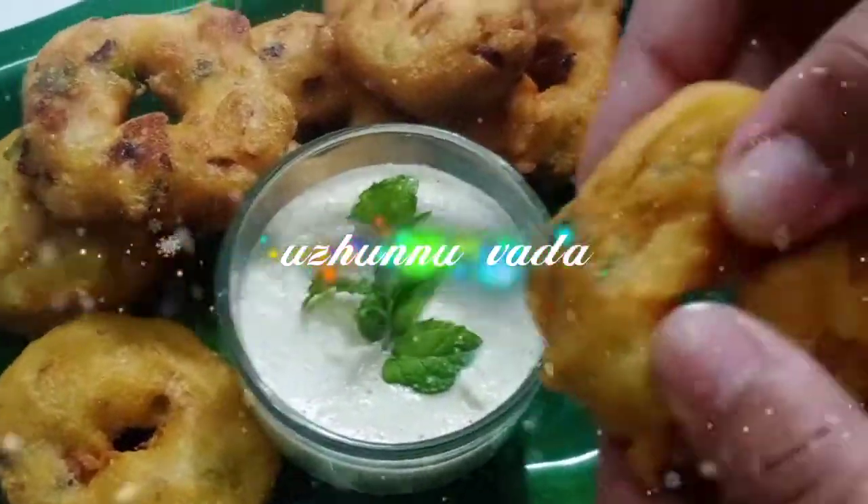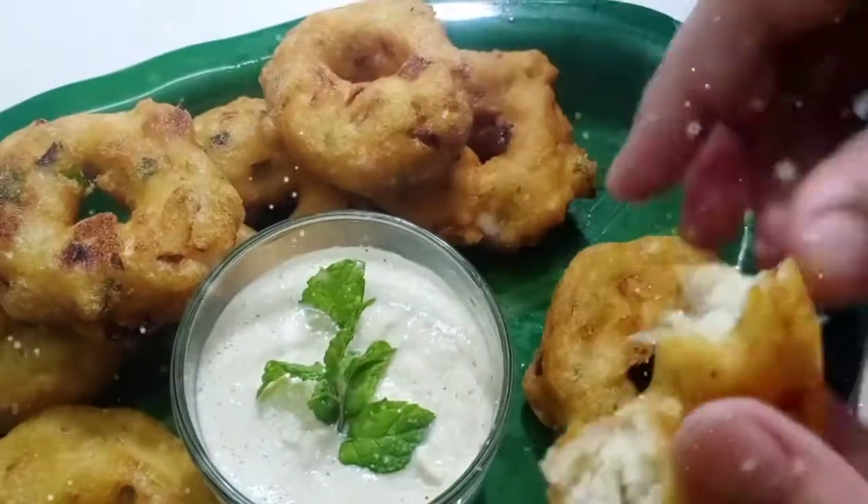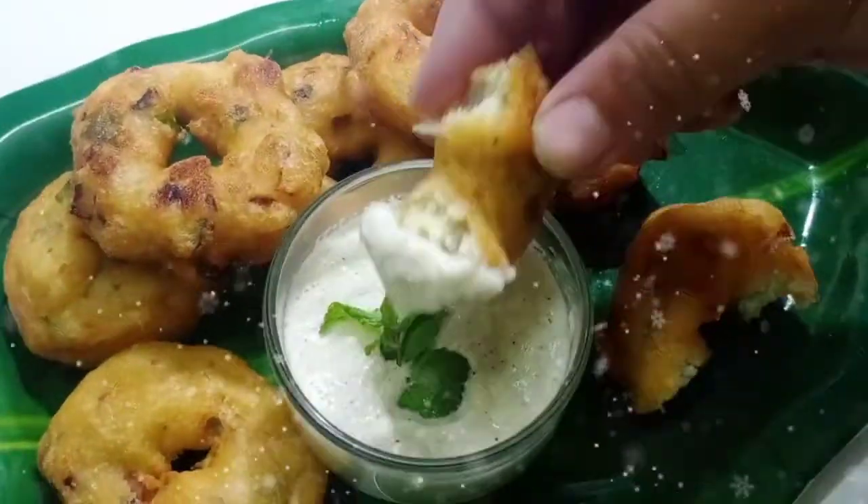Hi friends, Assalamualaikum, welcome back to Azmi's Curry Bowl. Today we will cook a recipe — very soft and smooth.